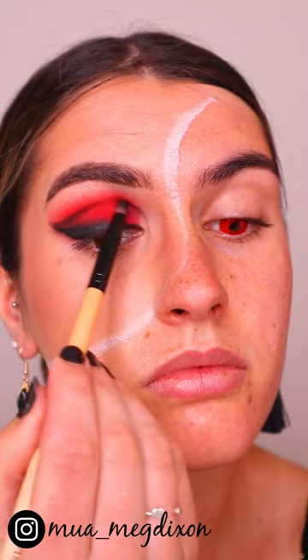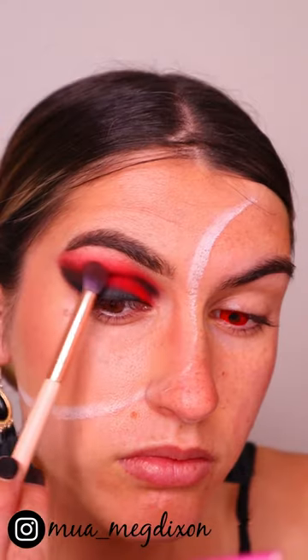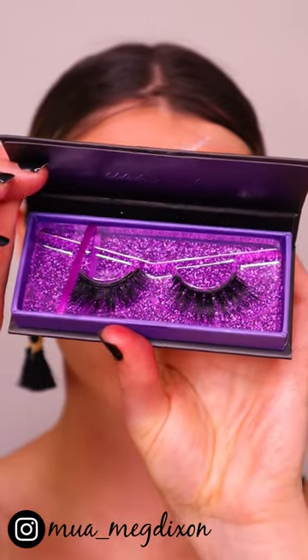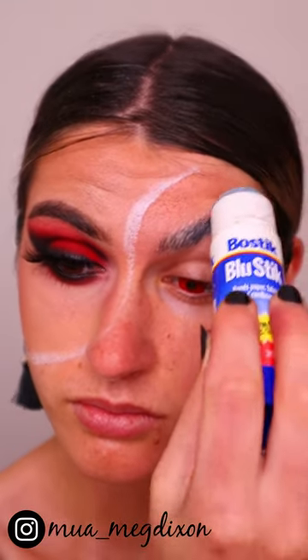Next I'm applying some winged liner and then smoking that out with some black eyeshadow along the wing and through the crease. For my favorite part — the lashes — I'm taking these gorgeous Addicted Lash magnetic lashes. Then I finished off the eyes by smoking out the lower lash line.